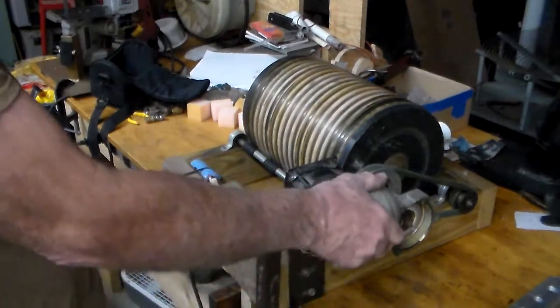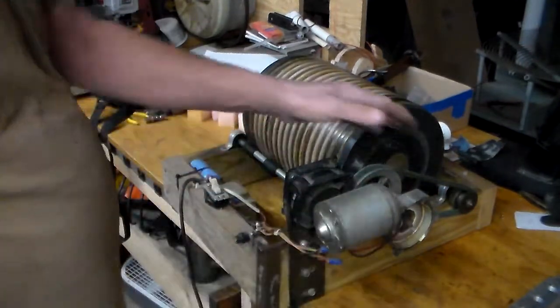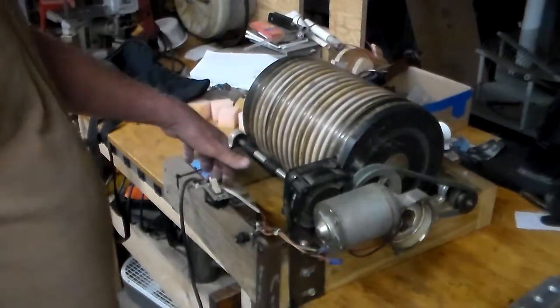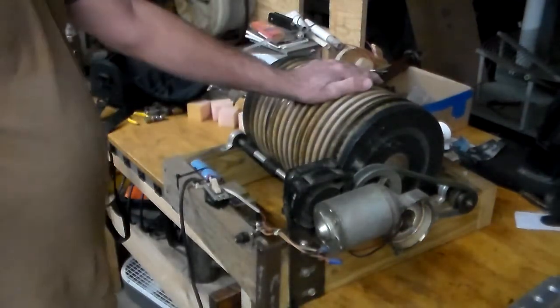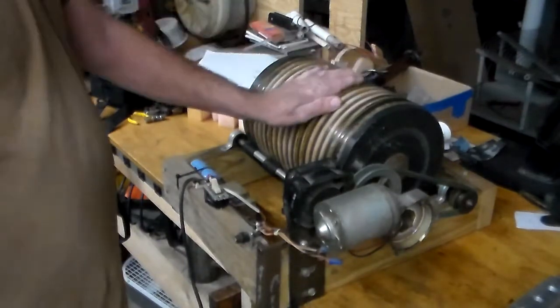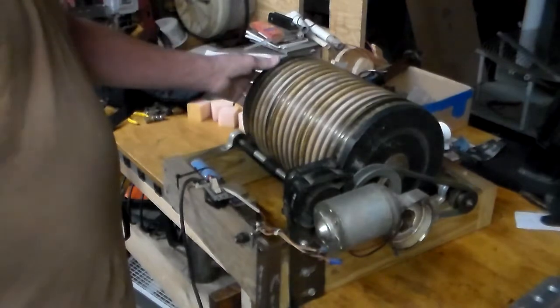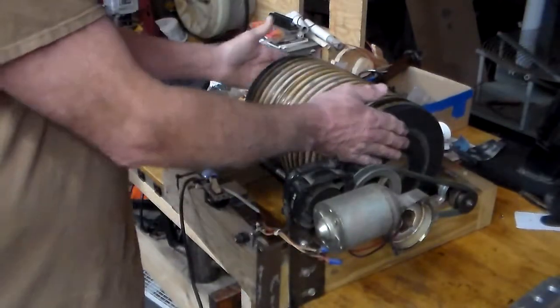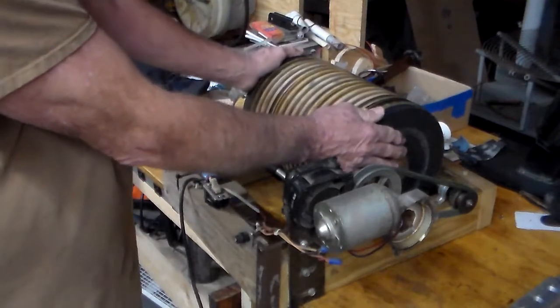I just took an old satellite actuator motor, built the pulley system, built the 36-volt DC power supply, found this drum material — some kind of flexible hose, very large size. My neighbor had that and gave me a piece of it. He also had this thick plastic, which I turned down in the lathe to make the end pieces.